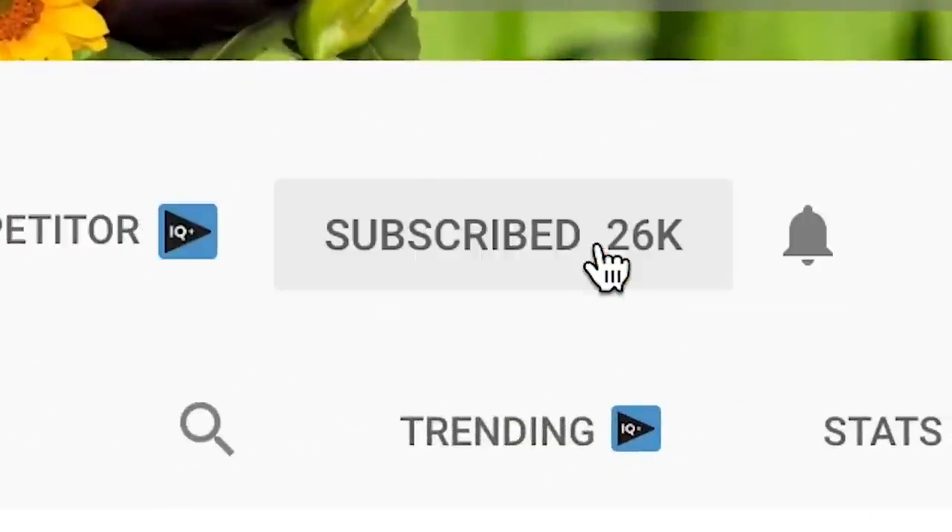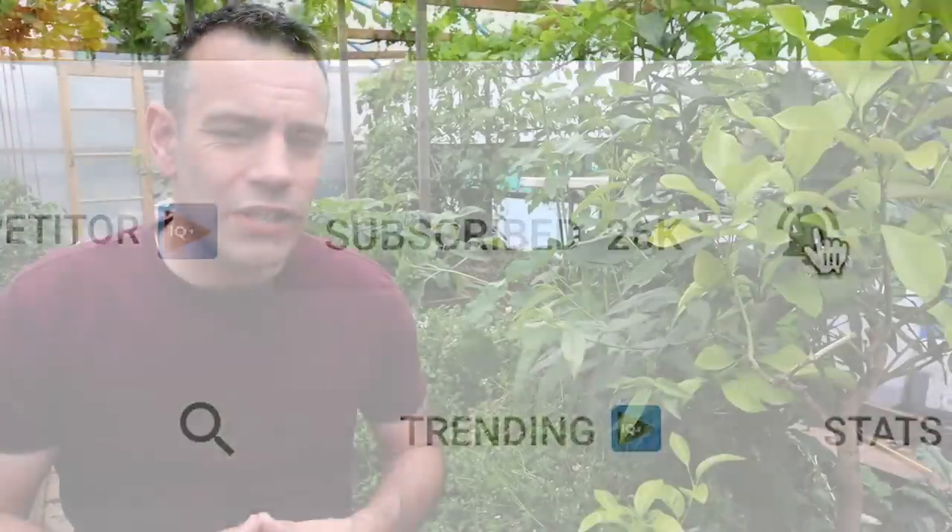I'm Tony O'Neill and this is UK Here We Grow. On this channel we deal with all things gardening, poultry keeping and beekeeping. If you want that perfect garden to relax in or just want to grow your own nutrient dense foods, start now by clicking the subscribe button and the bell icon to be notified each time we release new content.